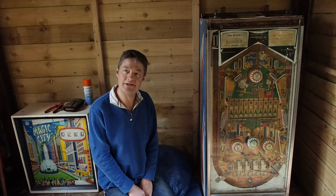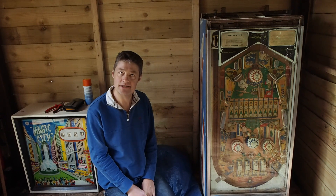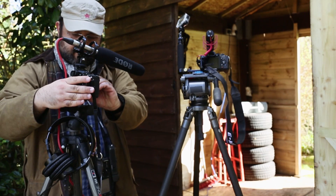James has been a pinball enthusiast since childhood. As an adult his hobby has grown and he now collects and restores pinball machines. This is what happened when we made our short documentary.